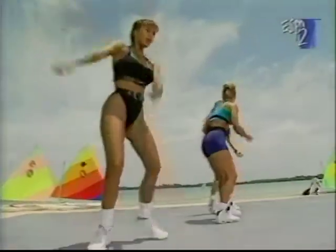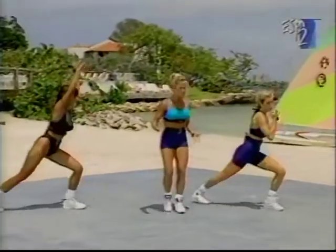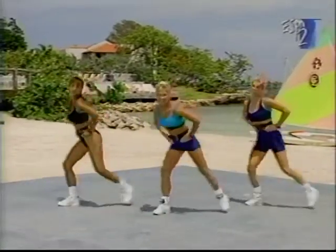You guys are looking great. Let's do eight more — and seven, six. Keep breathing — important to breathe. Now drop the arms, everybody. Keep moving. Nice work. We're gonna move on.